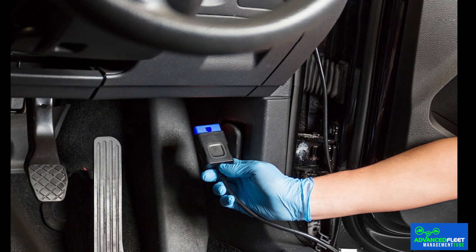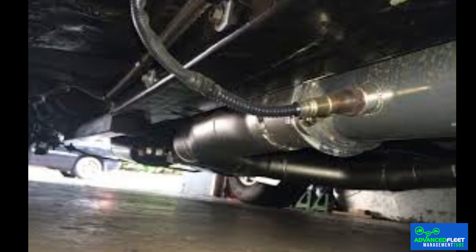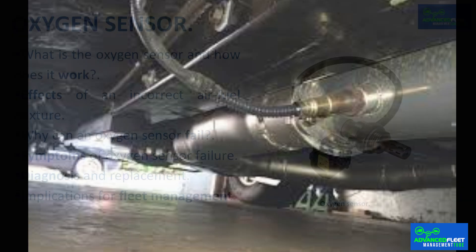Diagnosis is performed with an OBD scanner, which is connected to the vehicle and allows the error codes stored by the control unit to be read. If a problem related to the sensor is detected, its condition must be inspected. In some cases it is possible to clean it, but it is more common to have to replace it. The cost of this part varies depending on the make and model of the car, but it is usually affordable and worth it to prevent more serious breakdowns. Although it can be replaced without complex tools, it is recommended that a professional do it to ensure correct installation.